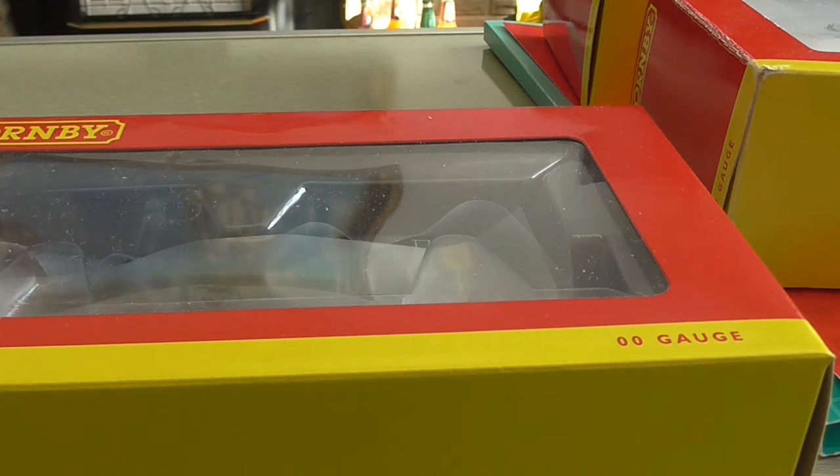It was meant to come Tuesday. I got a text from the delivery company saying it would be here Wednesday. Then at midday Tuesday they texted again saying they hadn't got a driver to collect the parcel. Luckily it arrived within the last few minutes as I record this, around 10 o'clock on Wednesday. Enough of me ranting.